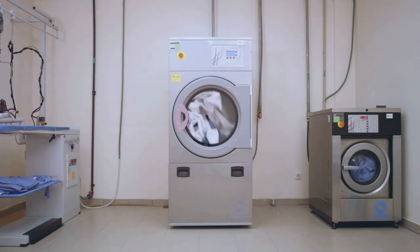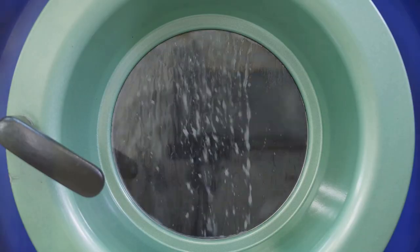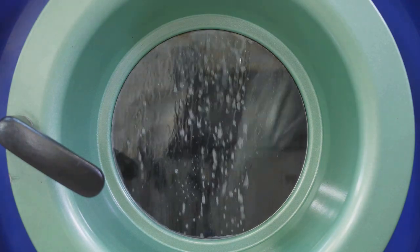Enter the humble dryer ball. A dryer ball is a small, spherical object, often made of wool or rubber. It works by creating space between your clothes as they tumble around. This space allows for better air circulation, helping the steam to escape more easily and speeding up the drying process.